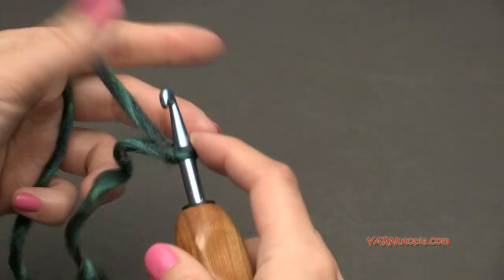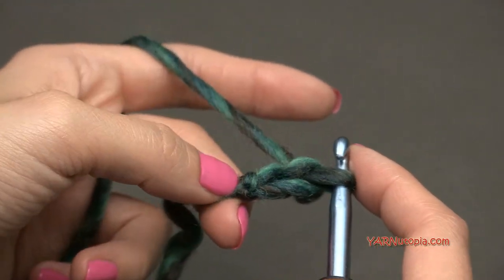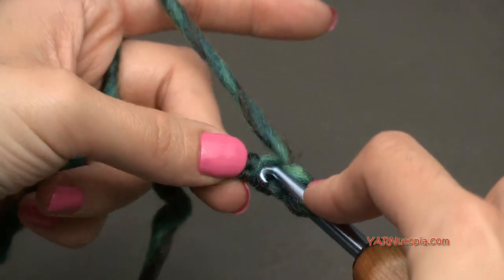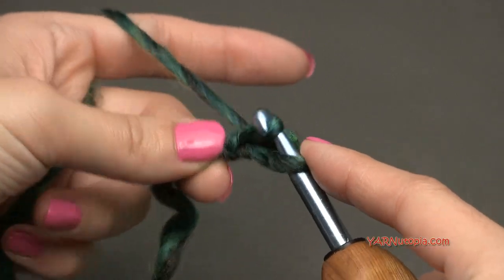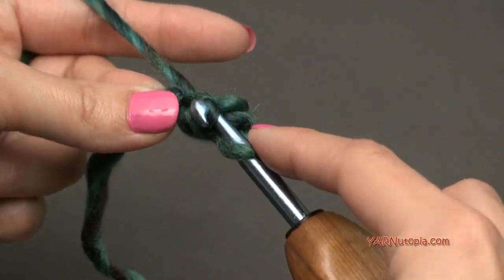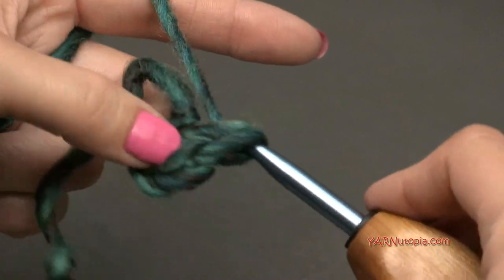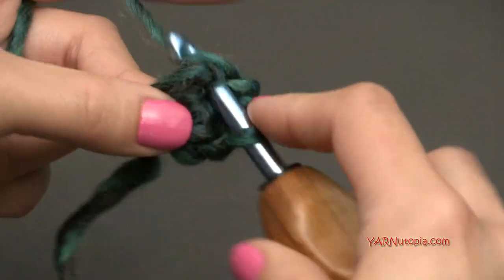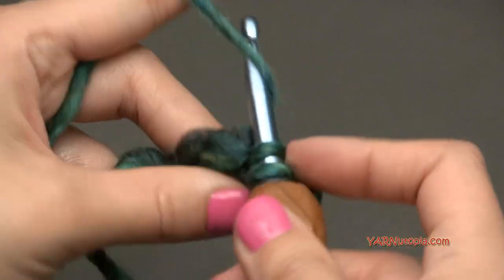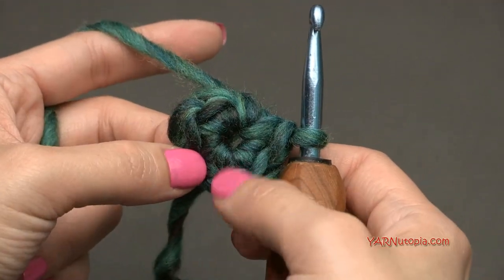Let's start by chaining two — yarn over and pull through, one and two. In the second chain from the hook, we are going to put six single crochets. Go into that chain, yarn over and pull through, then yarn over and pull through two loops — that's a single crochet. Go back into that same chain and repeat for a total of six single crochets. You should have six stitches for round one.